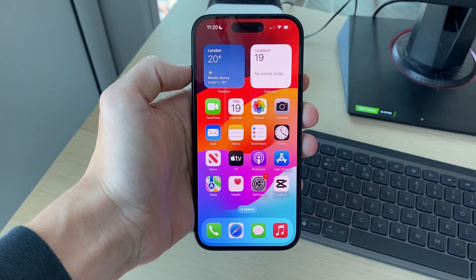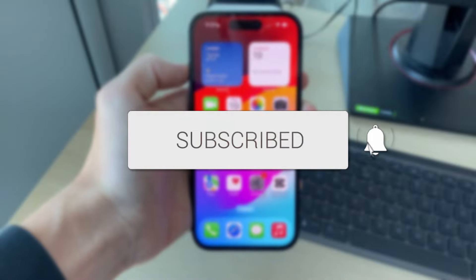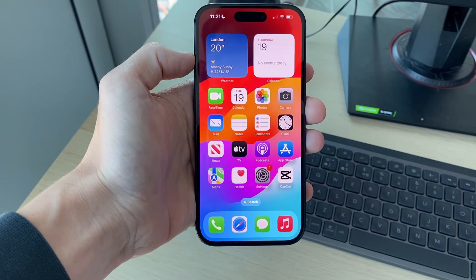We'll guide you through how to fix no service on an iPhone. If you find this guide useful then please consider subscribing and liking the video. This problem can be super annoying but I've managed to fix it before, so let's get started.